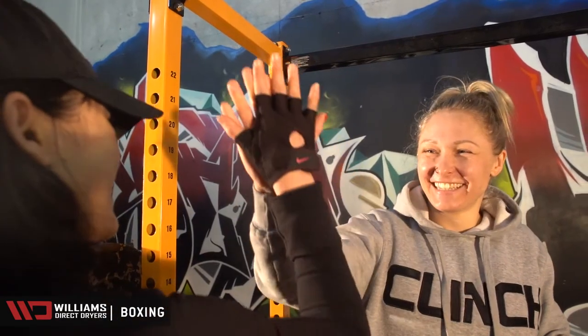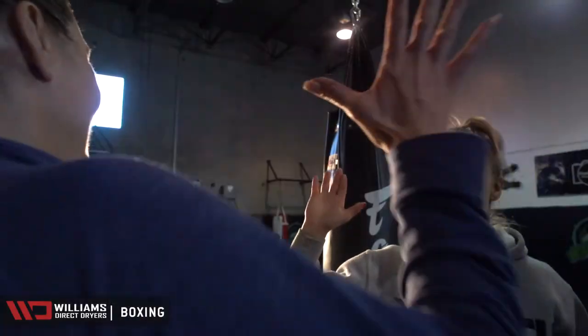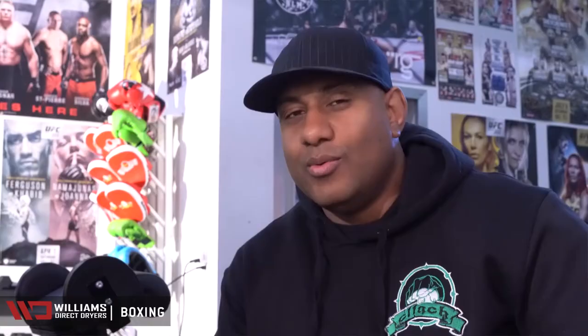A clean gym is a happy gym. We are happy when people are smelling fresh, when their gear is smelling fresh and their gloves and hands are smelling fresh — and Williams dryers helps with it tremendously. We'll see you next week.